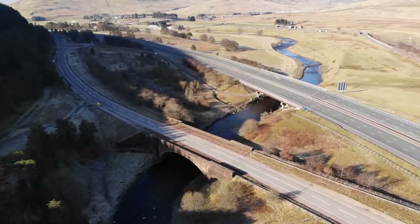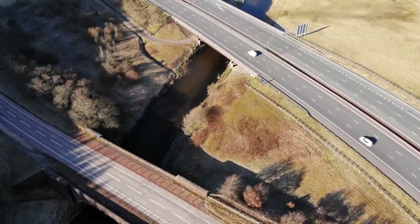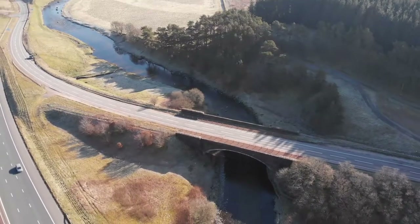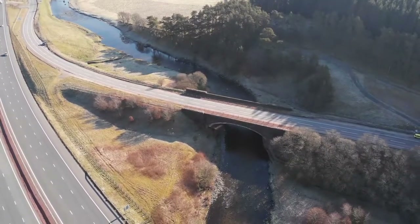There's actually a wee graveyard there which has the remains of a number of Irish navvies that built the bridge way back when. It's quite an interesting and historic wee spot on itself.